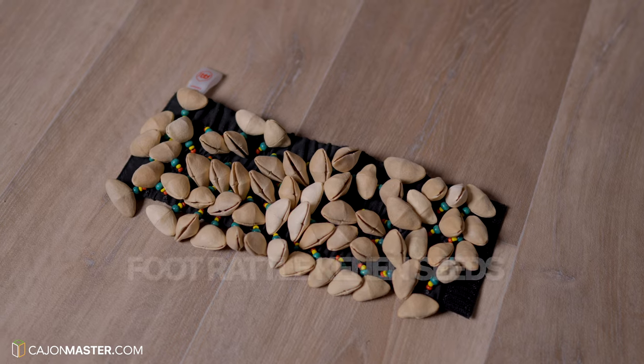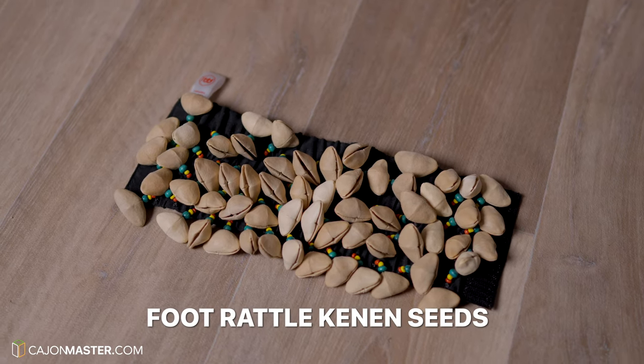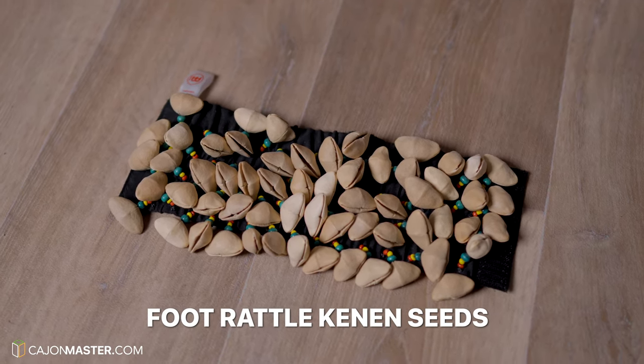The second one is one of my favorites — it's the Kinnan Seat. It has a defined sound and a very good presence. I really like this one.